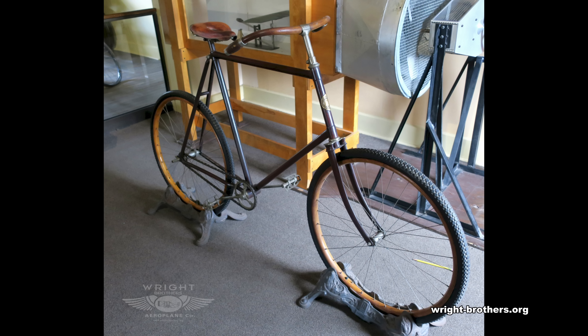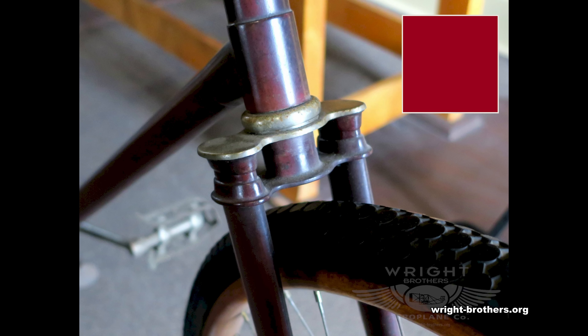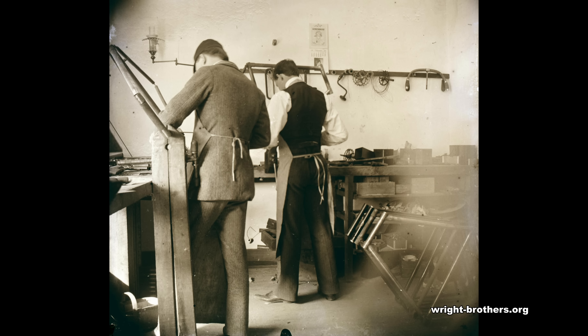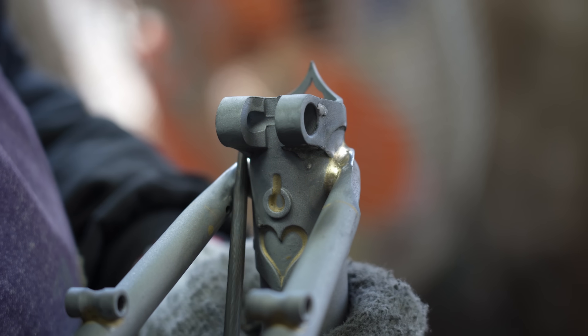This bike was built in the 1890s by a famous pair of brothers — the Wright brothers. Even a bike built 130 years ago has cast components. The Wright brothers started off as frame builders, and their knowledge and experience of creating lightweight efficient structures helped them build one of the greatest modern achievements: the airplane. So maybe my frame building career is just about to take off — get it?